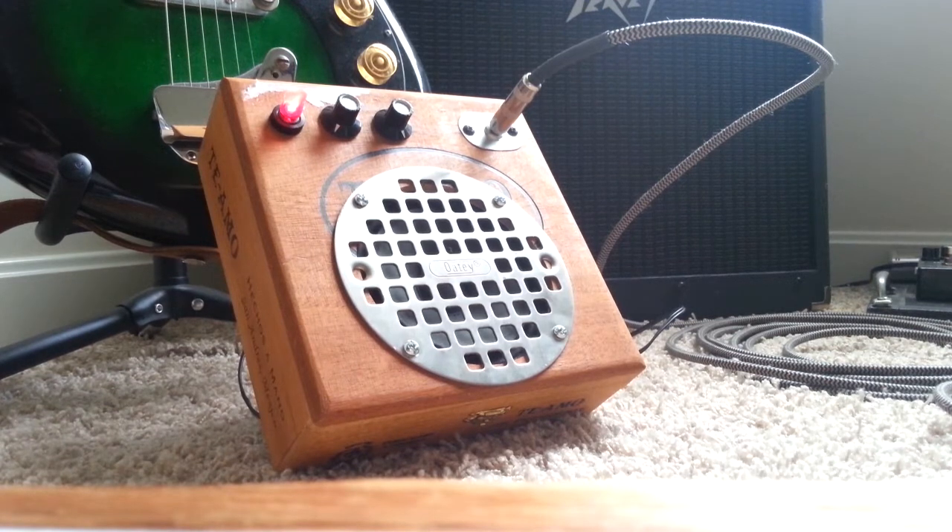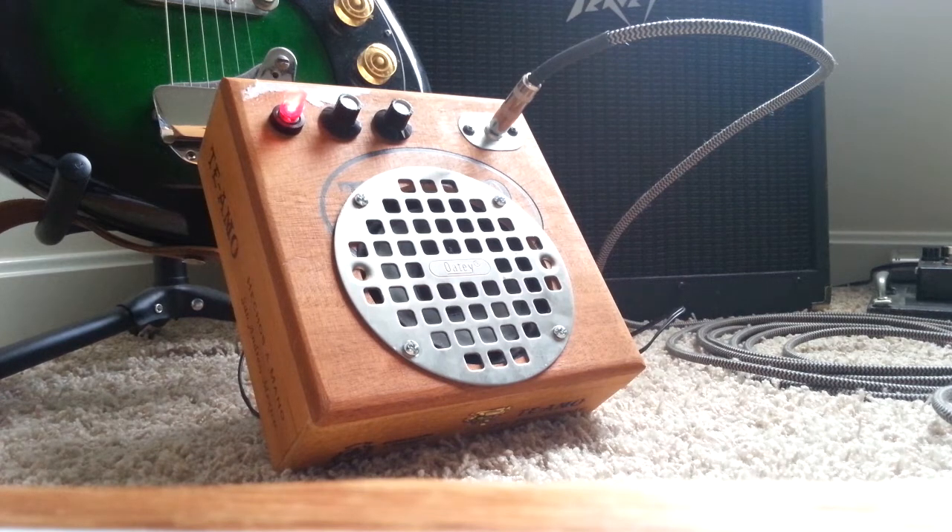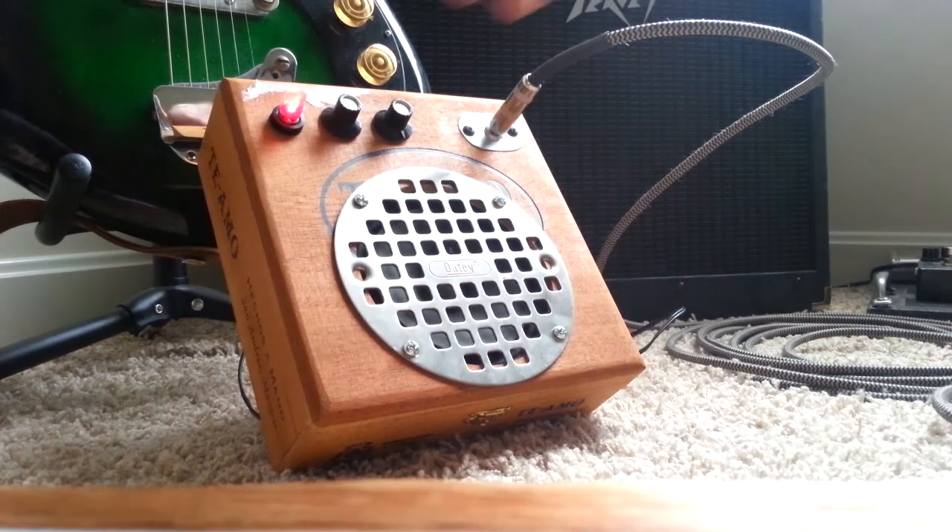Volume all the way up, gain all the way down. It really responds to a pick attack, oddly enough. Let's turn some gain up — all the way.